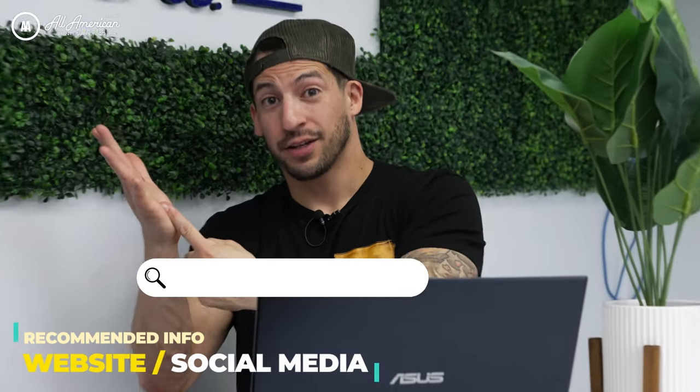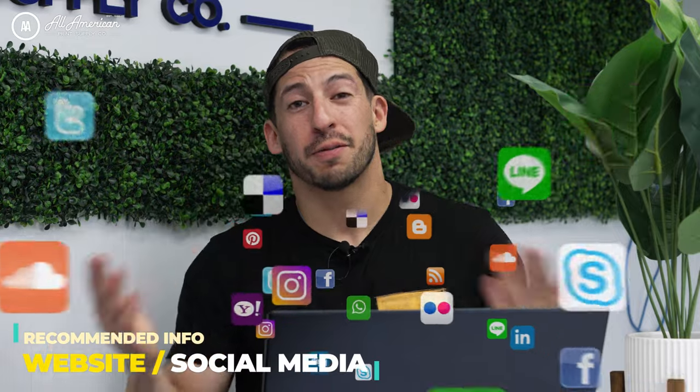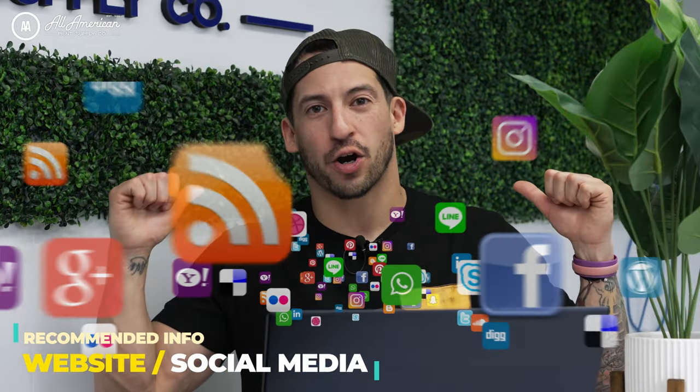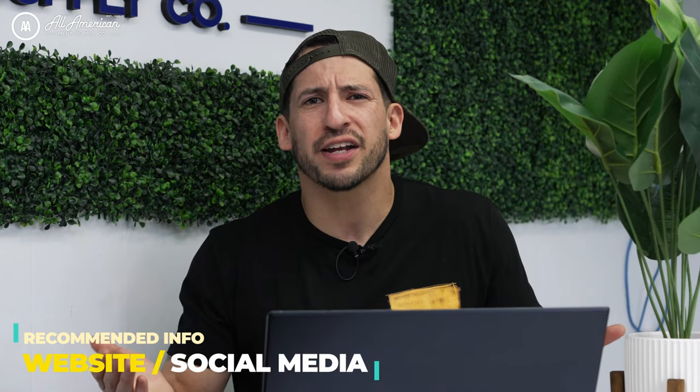Another key element we're always going to encourage you to include on your custom neck labels is either your website or your social media handle. Remember, this is prime time real estate literally on your garment — free advertising. Don't waste it. Make it easy for your customers to find you when they're ready to get another shirt.